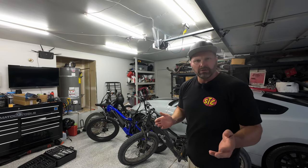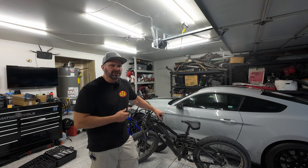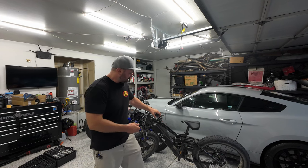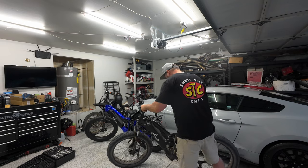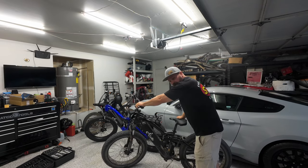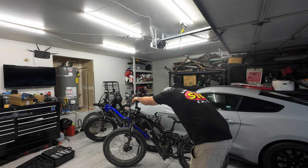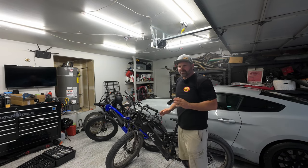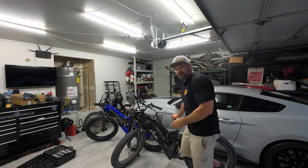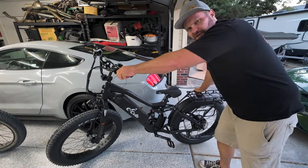Frame wobble is a hot topic these days, so I wanted to check if there is any on the eSOS Five Star. Here's my first edition bike — that's as solid as can be, no wobble whatsoever. Now the new one — feels pretty solid to me as well.